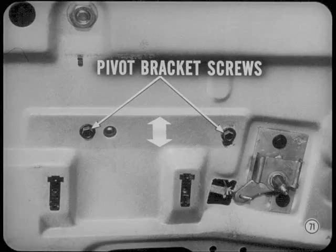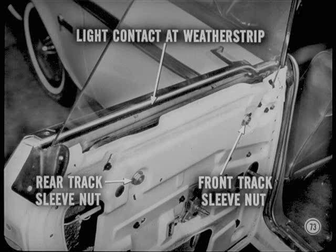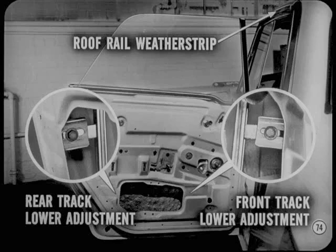Here are the differences. On rear doors, adjust the regulator pivot bracket to get a flush fit at the upper corners of the rear and front glass and uniform spacing between the top edge of the rear glass and the roof rail weather strip. On rear quarter panel glass, adjust the window regulator to get a flush fit at the upper corners of the door and quarter glass and uniform spacing at the roof rail weather strip. Adjust the upper rear guide track sleeve nut, then the upper front guide track sleeve nut to get the proper glass fit at the belt line. When properly adjusted, the glass will make a light contact with the belt line weather strip.